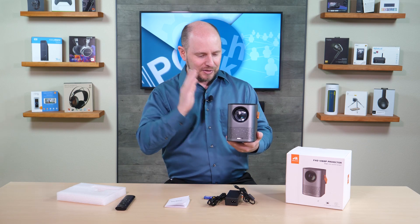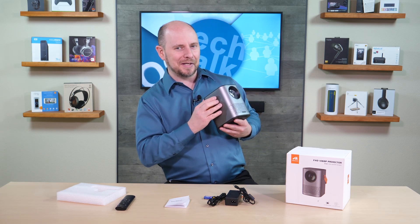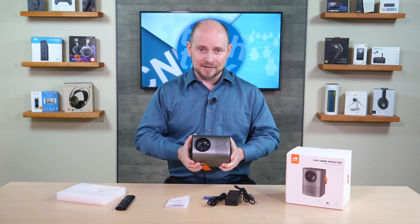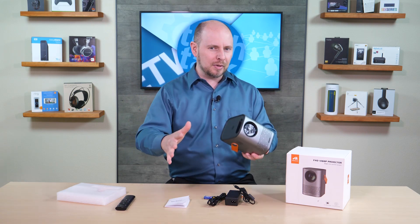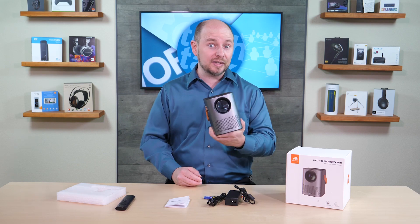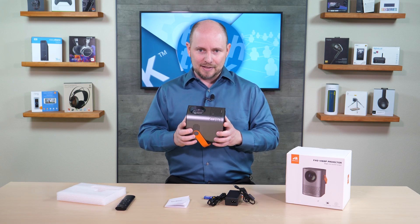Auto keystone is confirmed but autofocus is not present, and there's no Harman Kardon audio either. Given the price point that's expected. The built-in speakers are not going to be top quality, falling in the range of a typical projector. For really good sound you'd want to connect to an external speaker system or headphones — but that's normal for nearly every projector.